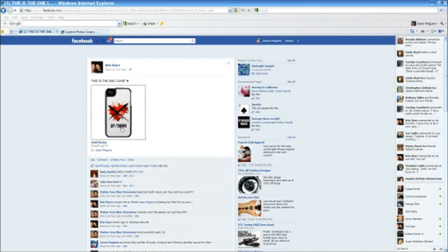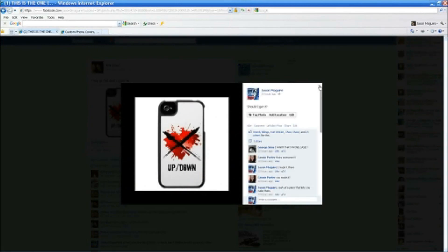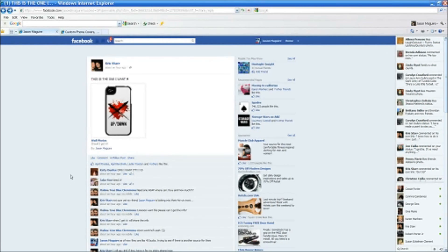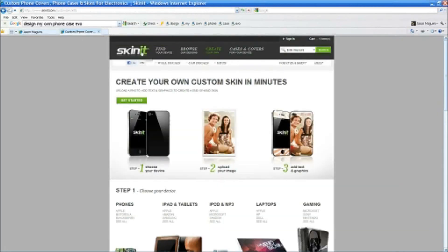I've been getting a lot of questions on how to make these particular cases. I don't make them myself — I just find places on the web. So I'm going to show you how I found it and how I did it. This particular place is from skinit.com, and on here it's pretty easy: you choose your device, you upload your image, and then you do the graphics. Let's get started.